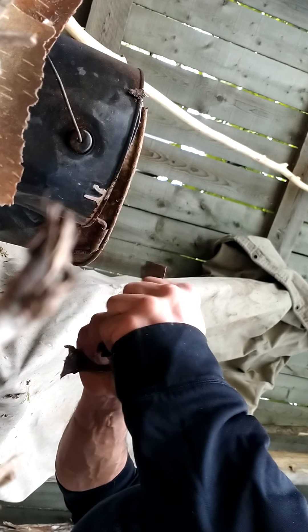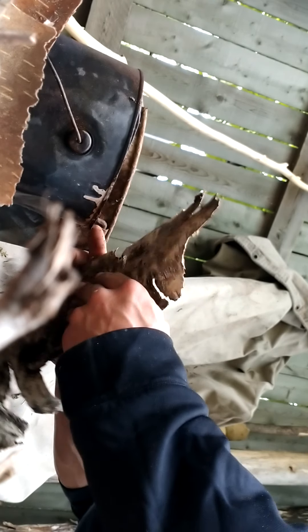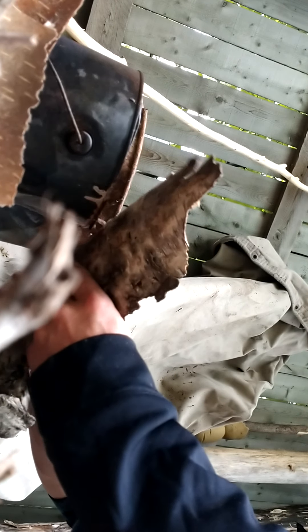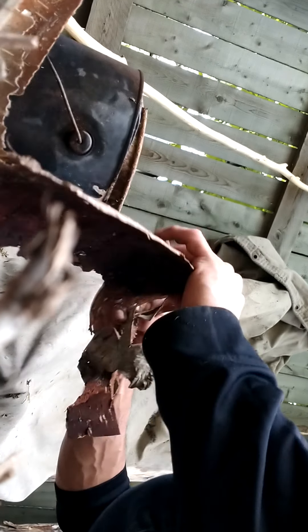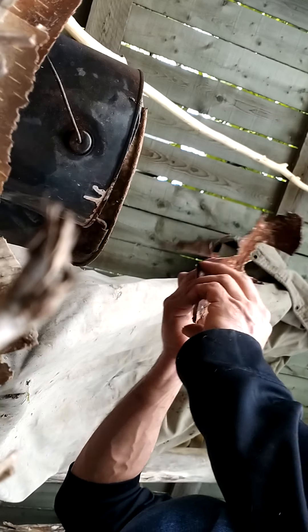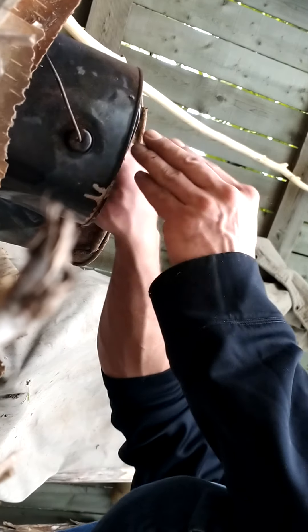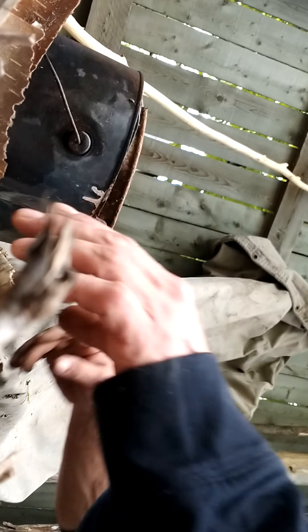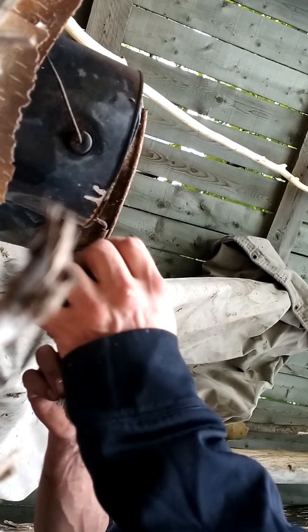That inner bark is just wet — it doesn't seem suitable for what I'm trying to do here. It would just be filler. I'm trying to get as much pure outer bark as possible. I hope I even have enough; this process is eating through the stuff quickly.